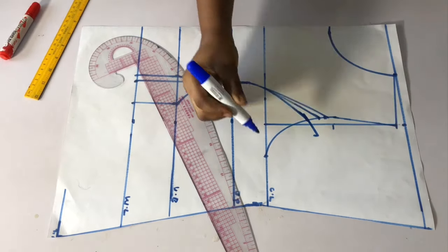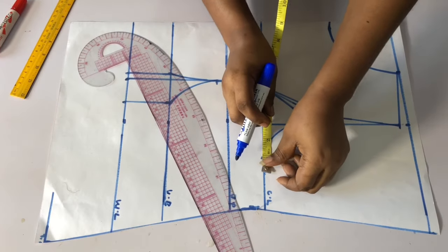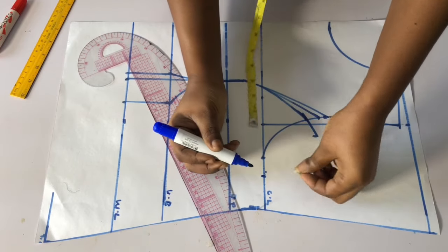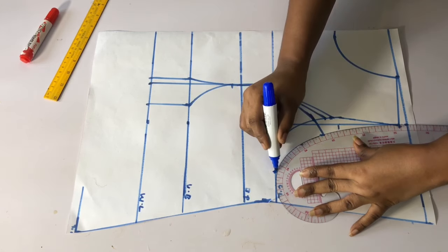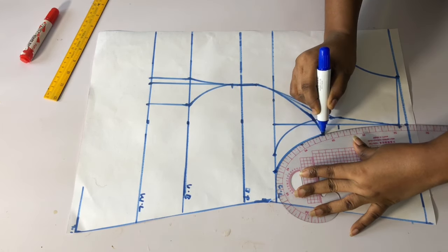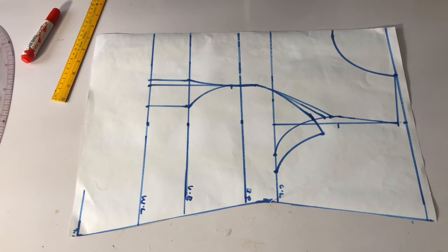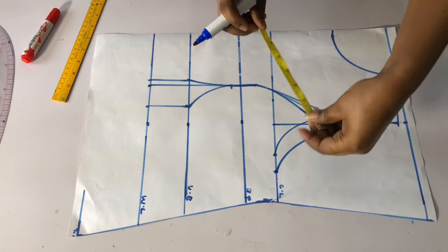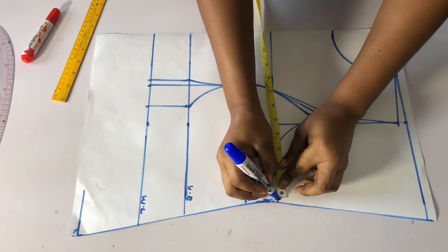I will blend it to make it straight, then extend these points by one inch as well and reconnect my armhole. Once I'm done with that, I'll go ahead and put in my body measurements. From this point I will input my seam allowance, which is one and a half inch.